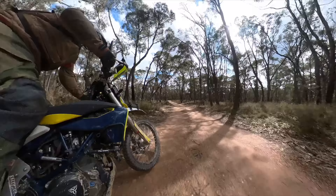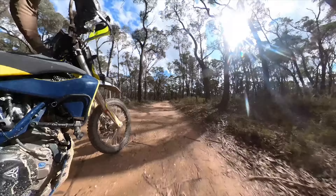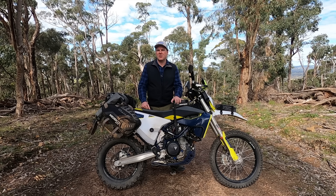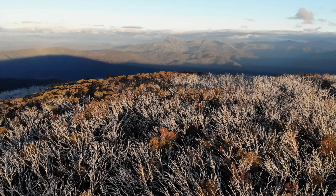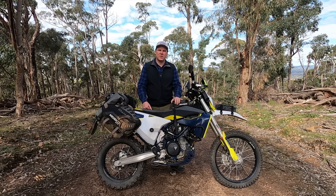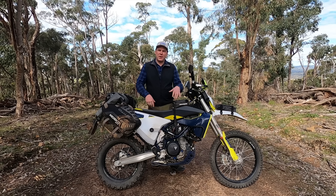There are bigger options on the market to increase the range of this bike, but I find that 300k mark is really suited to me getting into remote parts. As soon as I start putting on bigger safari-style tanks on the front, it's going to compromise weight distribution, so if I need to carry more fuel, I'm happy to just run fuel bladders.